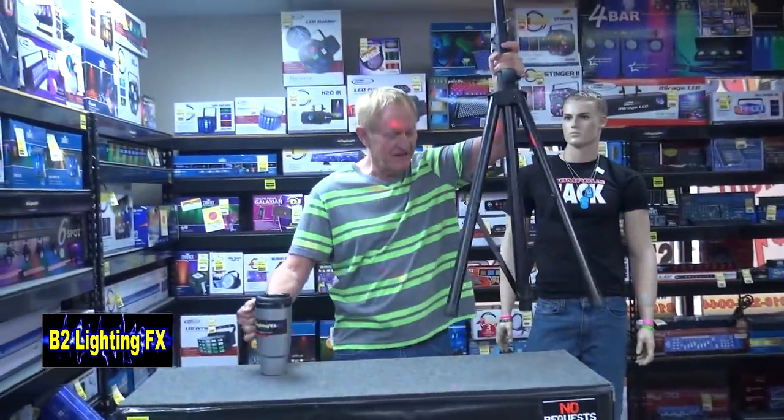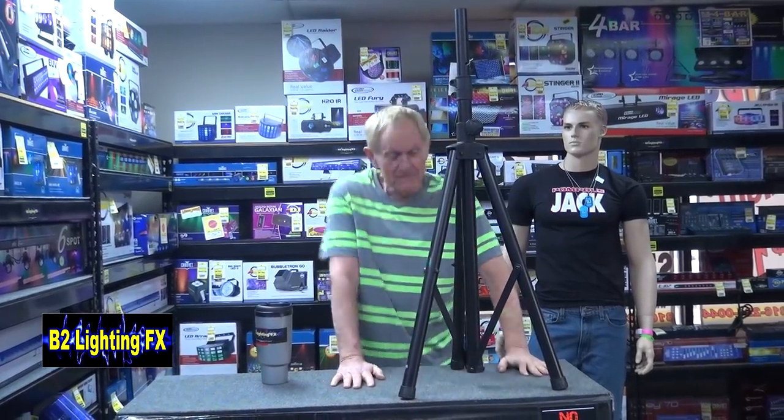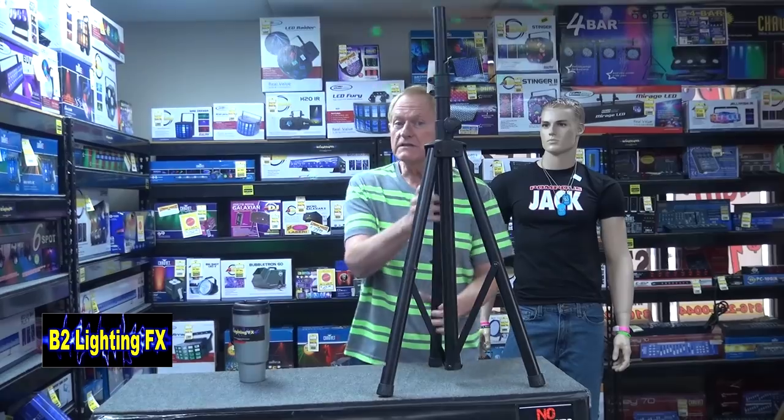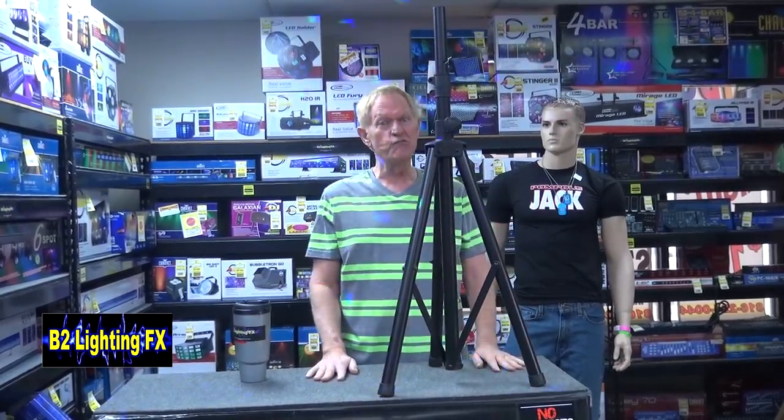Hey, I'm on your B2 lighting effects. Look at this ugly thing that I have in my hand — it's called a speaker stand. Real exciting, huh? Well, the big thing nowadays is to decorate that. If you're a DJ, in a band, or anything where you're using speaker stands, the speaker goes up here, but you need to put something on here because it's really ugly.